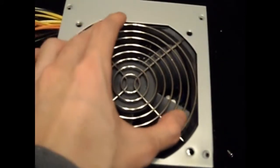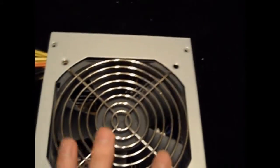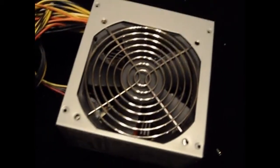Now if you want to watch the video where I swapped my Corsair with this one, it's in my channel so you can watch it on the link there.